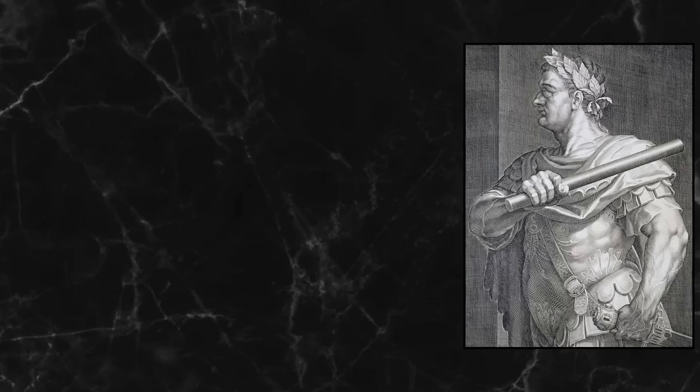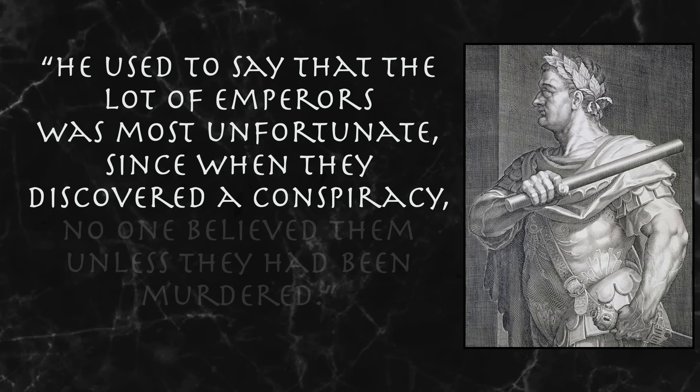So in this case, yes Domitian was cruel and tortured his guests, but he didn't kill them — at least not that night. Pretty likely that some of them were killed later, because he still had a lot of killing to do. I do wonder if this whole dinner was contrived as a way of Domitian projecting his own paranoia onto others, making them feel what he always felt, because he was always paranoid. He used to say that the lot of emperors was most unfortunate, since when they discovered a conspiracy no one believed them unless they had been murdered — and that's exactly what happened.